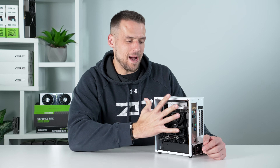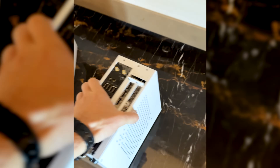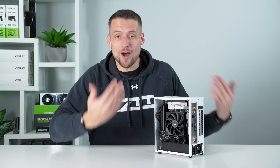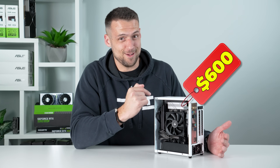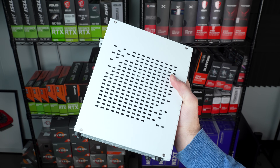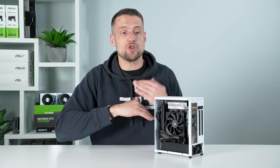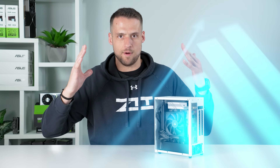Tiny gaming PCs the size of my hand don't have to be expensive if you know what you're doing. Last month I made a YouTube short about this little travel PC, but I saw a lot of you wanted a budget version. So I built another version inside the same case, and this time it came out to be less than $600. Even despite the size, that's honestly pretty impressive considering we're getting over 100 FPS in Battlefield 6 and Helldivers 2, so we could continue spreading some democracy.